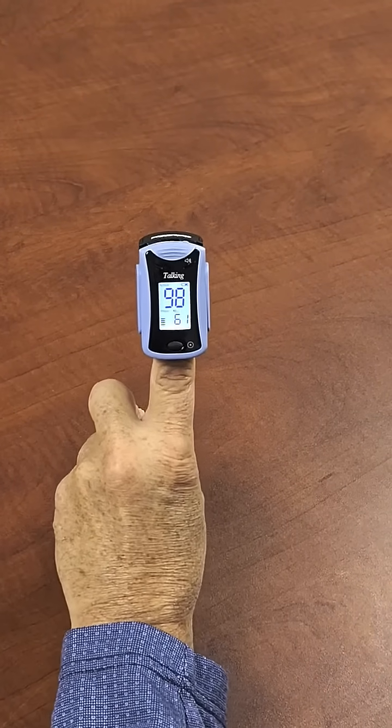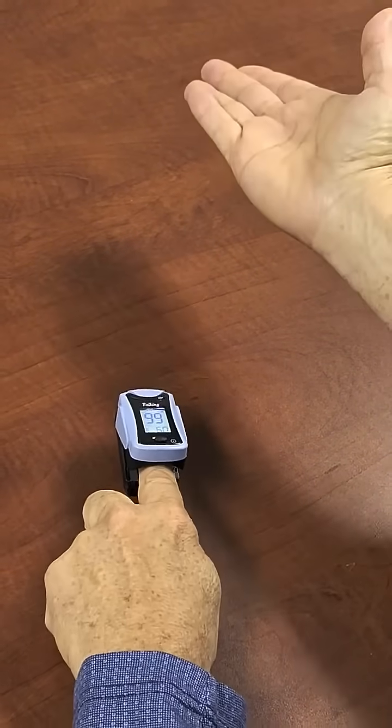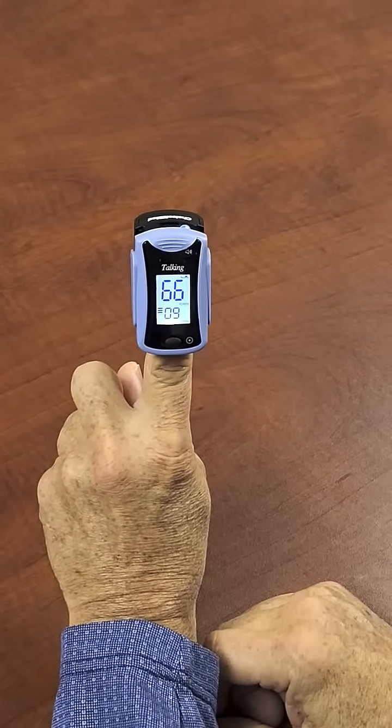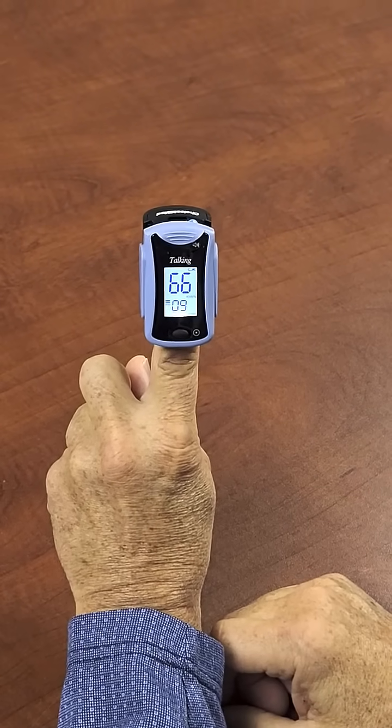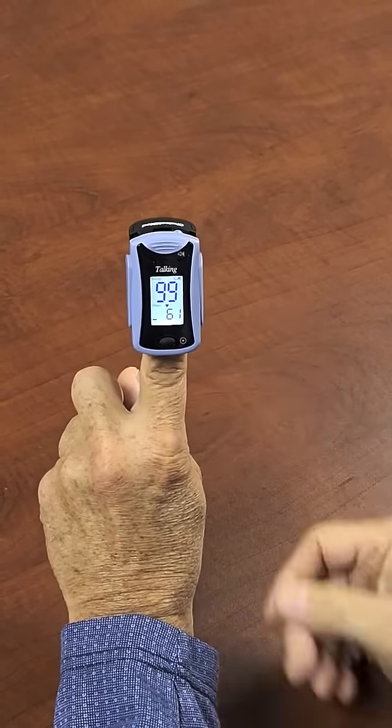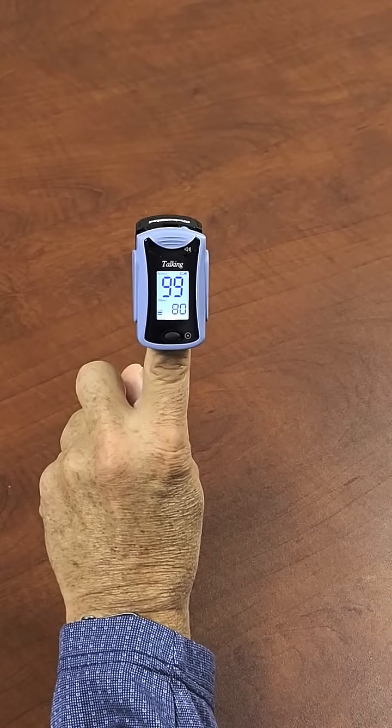You can also flip this display if there's somebody across from you that would like to see it. That turns it to a different orientation so a person can see it across from you. Press it again and it's back to the original orientation for you.